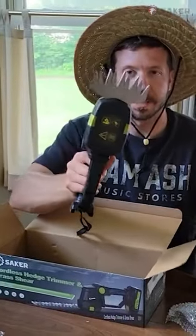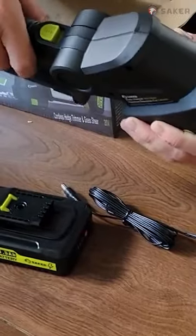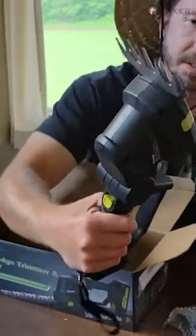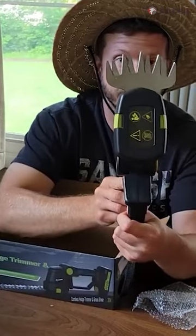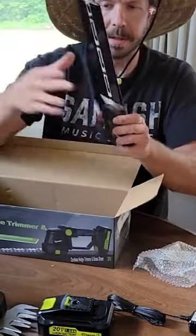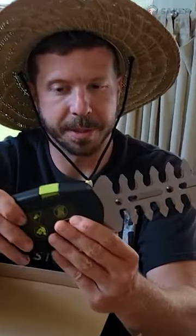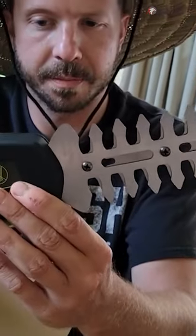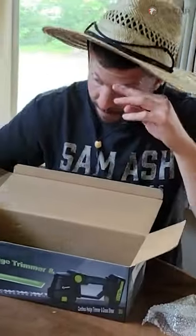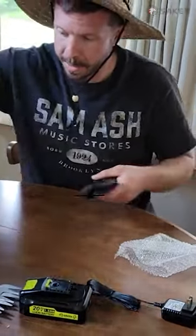Look at that thing. Looks like it articulates — oh, that's cool. This is the grass shear. And then we have the edge trimmer attachment. Comes with some nice guards. And that's about it.